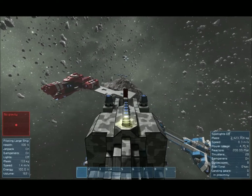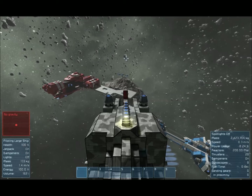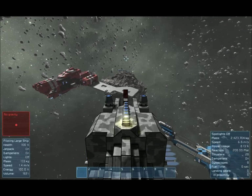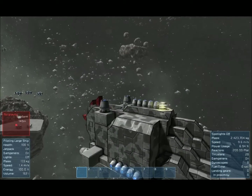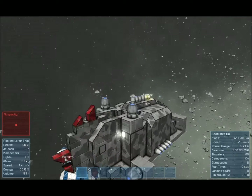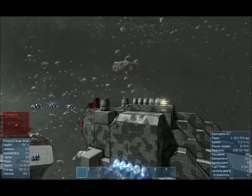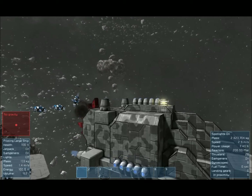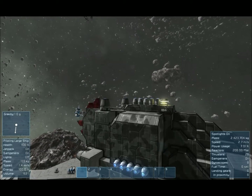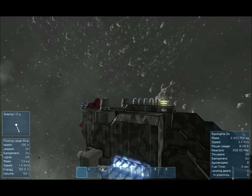I realized I should probably show you this thing against some smaller ships, since we've only attacked the large ships so far. So I've copied one of the mining ships from down there and two of the little fighters, and we'll see what happens when the saw comes into contact with them. Did I mention this thing has spotlights? Two on the front there for lighting up its prey. And there we go — it just completely decimates them.